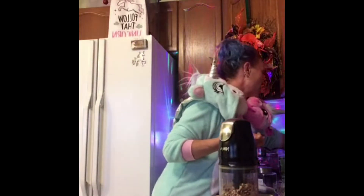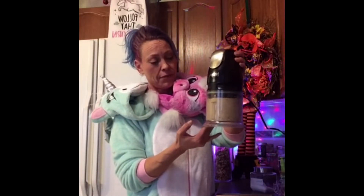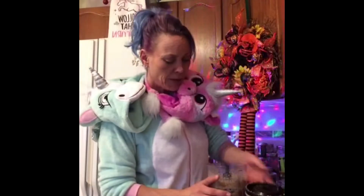All right, so it's going to get loud. Two seconds. Nut butter. Step one: nut butter. Done. Easy peasy.